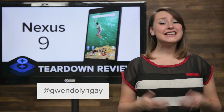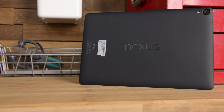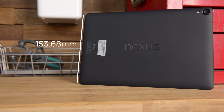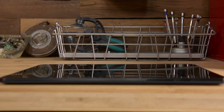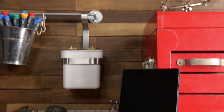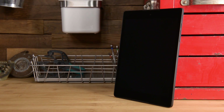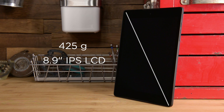Hi, I'm Gwendolyn with iFixit and today we're tearing down the Nexus 9. The Nexus 9 is Google's HTC-made 9-inch tablet that, not surprisingly, is around the same size as another 9-inch tablet we've seen recently. The Nexus 9 measures in at 153.68mm by 228.25mm and just barely under 8mm thick at 7.95mm. The 9 actually weighs in 12 grams lighter than the iPad Air 2 at 425 grams for the WiFi version and boasts an 8.9-inch IPS LCD display.